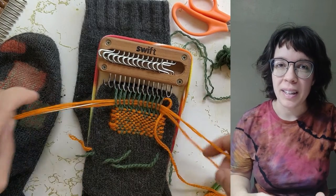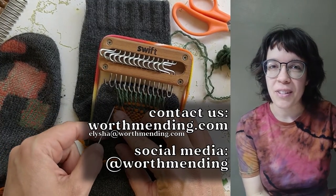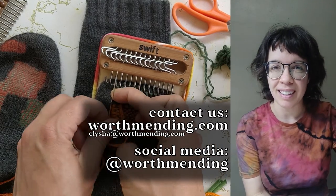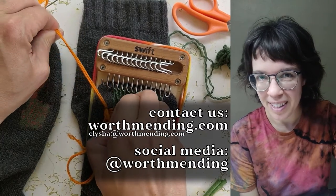We do also sell the weft picks and shuttles separately if you'd like to upgrade that way. I'd love to answer any questions that you have — you can reach out to me via email or on social media, and all of our links are on worthmending.com. Thanks so much for being here and I look forward to connecting with you as we all work on mending the world in our own little ways.